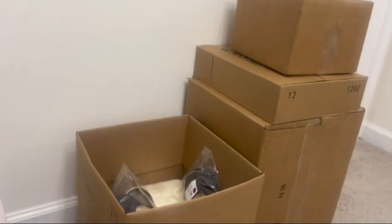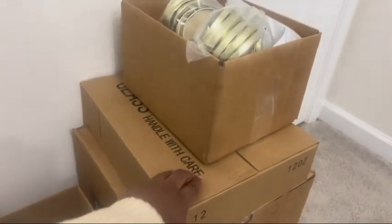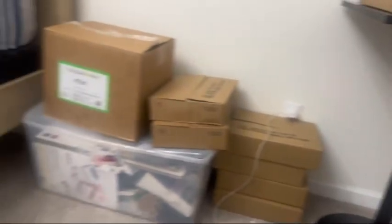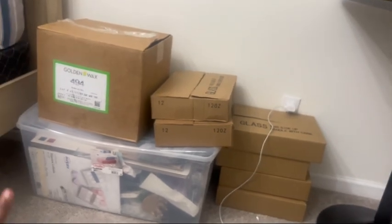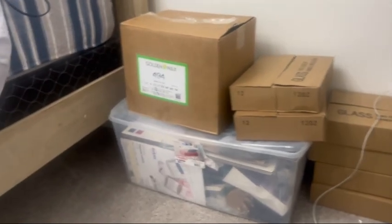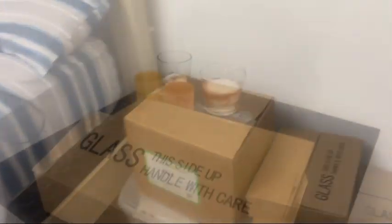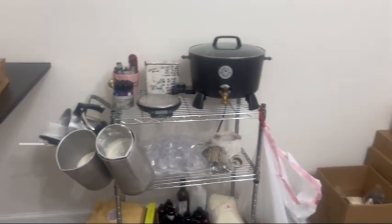I have a trash bag right here. This is the excessive part of my inventory — jar lids, more wax, jars on both sides. That big box has everything else I need: labels and other supplies. This is my candle working space for right now.